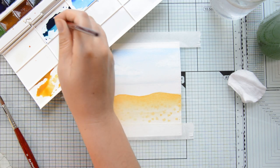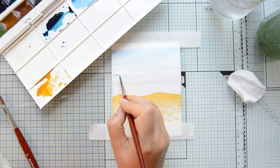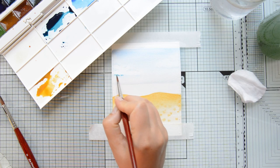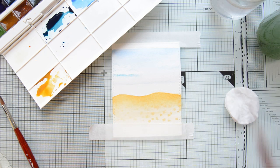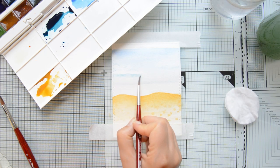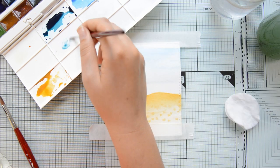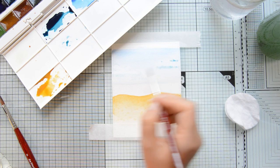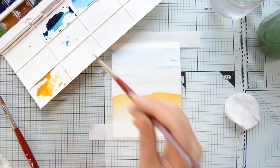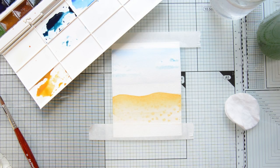I'm using that same light blue mixture and I'm also going to add in the blue that I mixed for the water, because I thought the water will sort of reflect in the clouds, so you will have a little bit of that color in the clouds too. I'm using a very diluted version of that color and I'm basically adding a line at the bottom of the clouds and a few more lines in the clouds themselves to create some shapes.